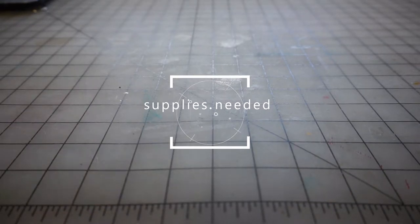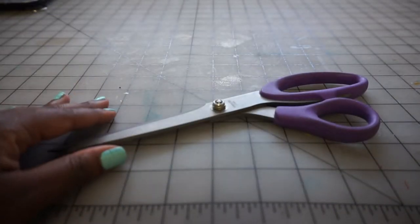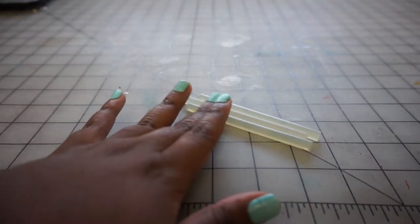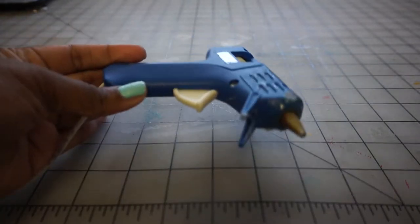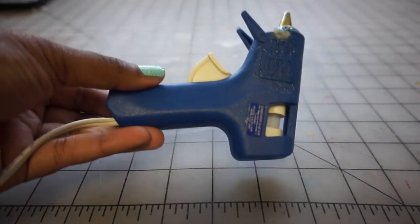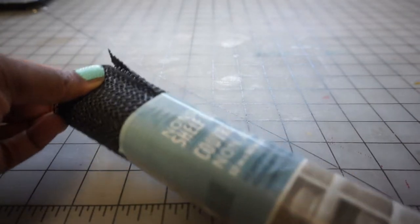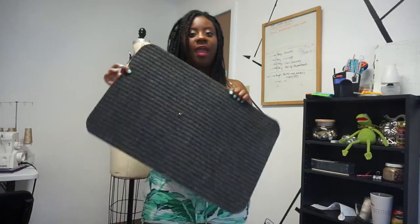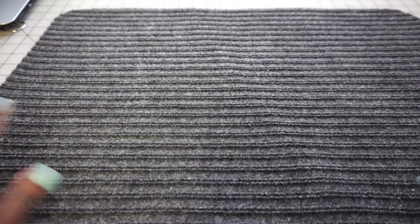So what you're gonna need is scissors, glue sticks — I used about three glue sticks for this project — a glue gun, non-slip shelf liner, and a mat.